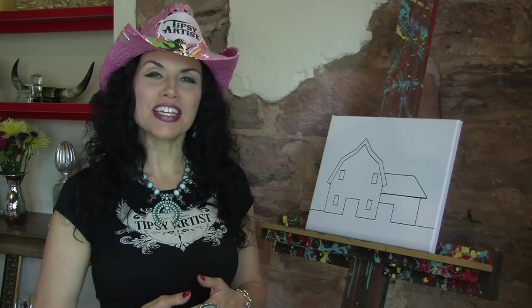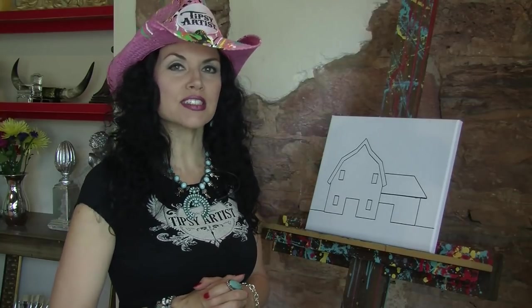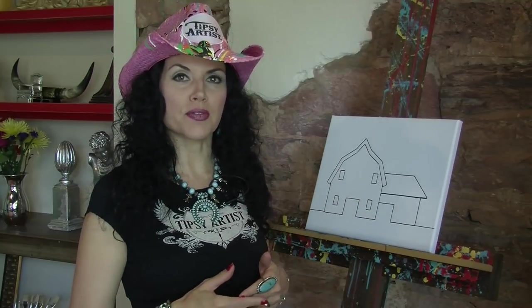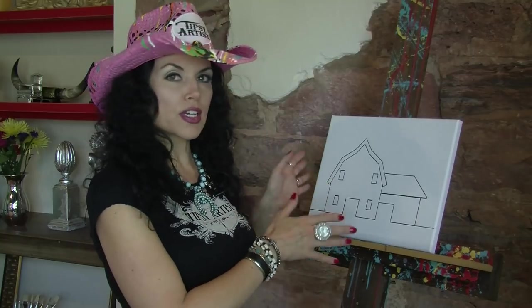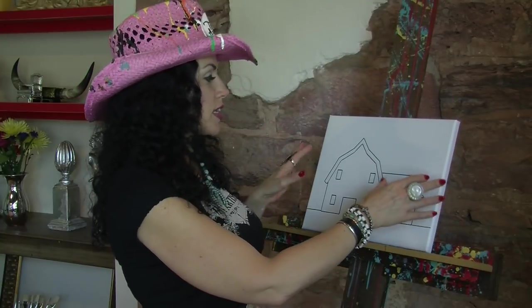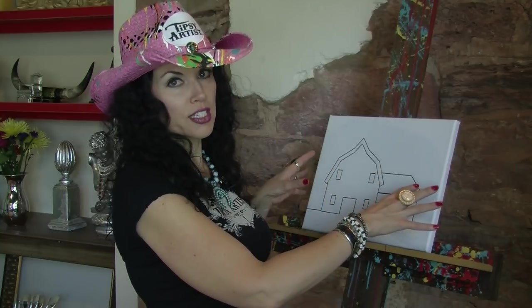Hello everyone, my name is Tiffany. I'm the Tipsy Artist and today we have a really special project. I'm launching a new series of very template-driven classes. What's exciting is that we've never really been able to offer this before — we are actually going to sell this piece right here to you, so what you will receive in the mail will be a traced-out canvas that's all ready to go.